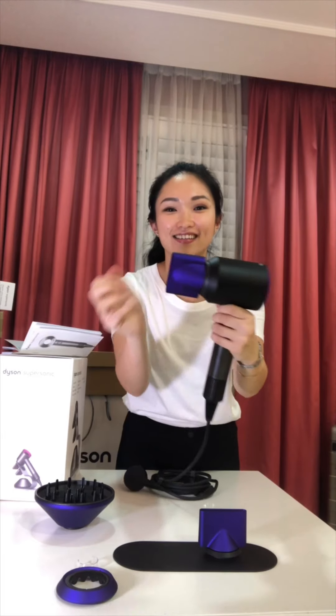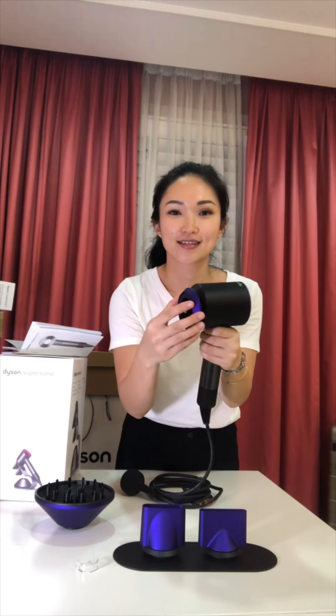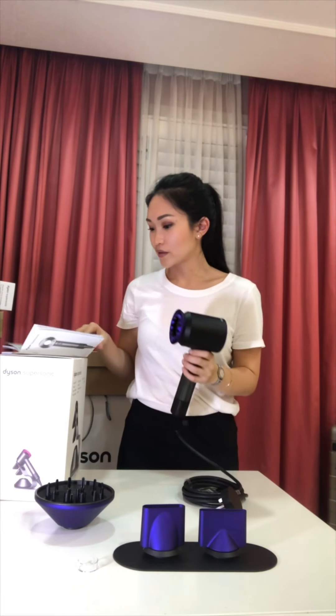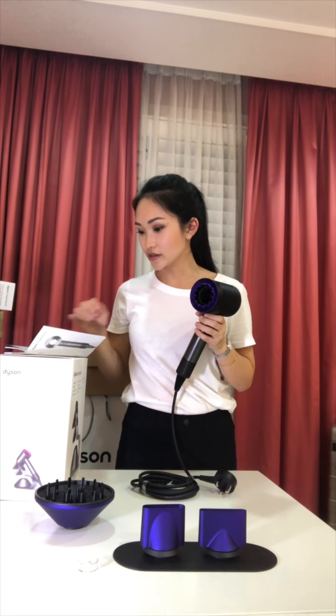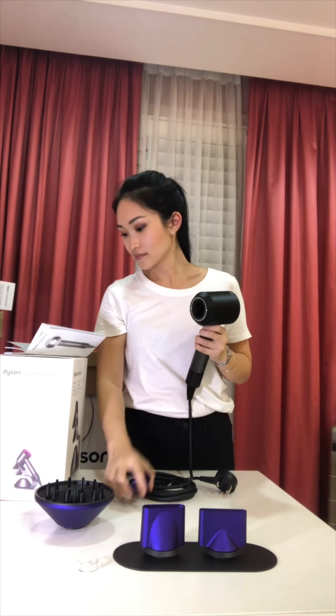The proper names for each nozzle are: the smoothing nozzle, the styling nozzle, the gentle air attachment, and the diffuser. This one here is the diffuser.